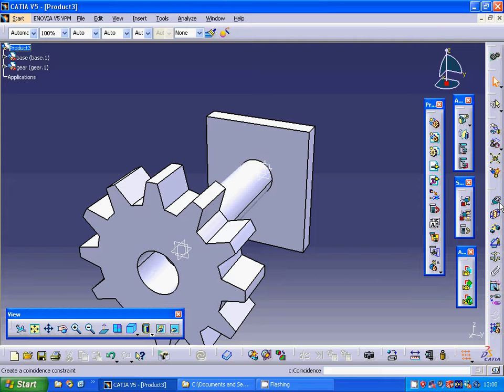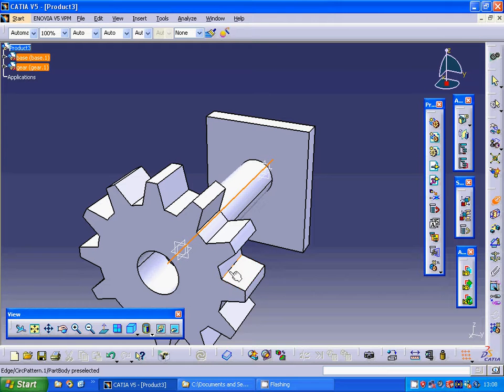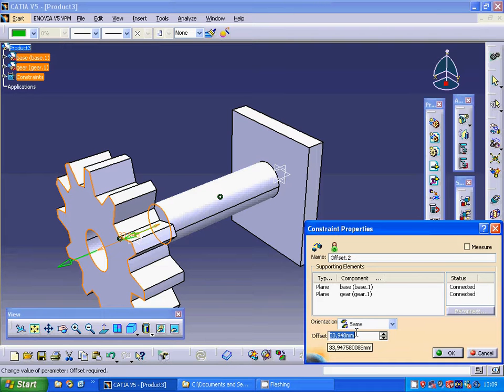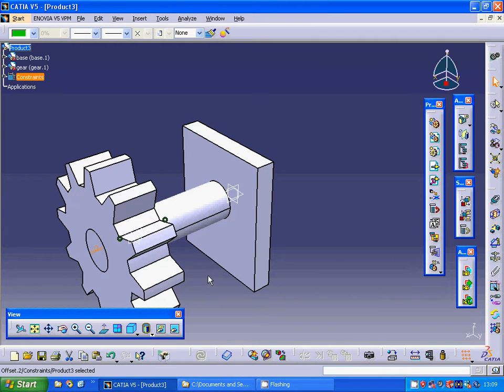I am moving in the X direction. Now I am going to make a coincident constraint between the two axes. It is not fully constrained, so I rotate and select the offset icon, selecting that face to that face. The offset is 0 — it doesn't update automatically, so I select Update. Now they are sitting flush to each other. I delete that dimension.